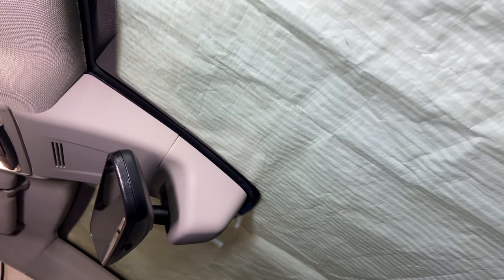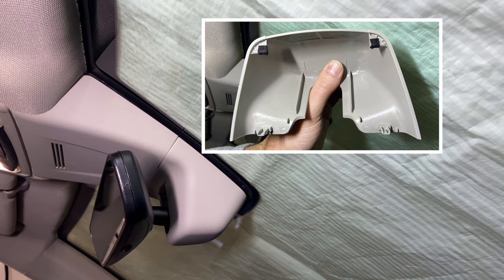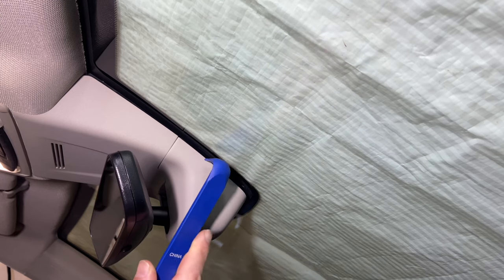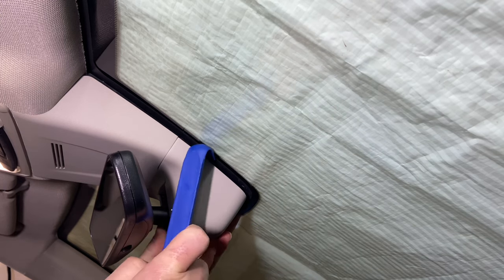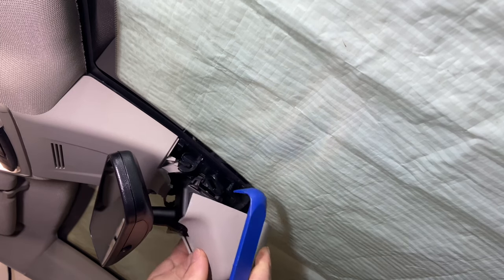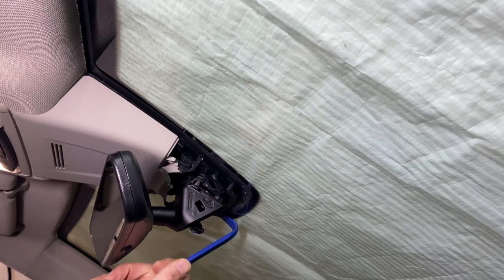The first step is to take off the cover. I'll show it to you after I've removed it, so you understand where those clips are before I actually remove it, because I think it's always helpful to know what you're trying to do. Using this tool seemed to be the best, because it allowed me to get right back under there. I just slightly pulled down and then out, because those are the two spots where that back clip goes under.